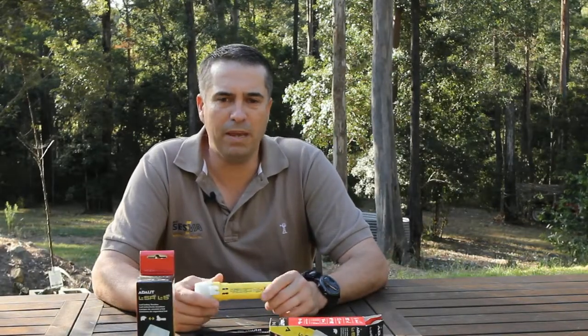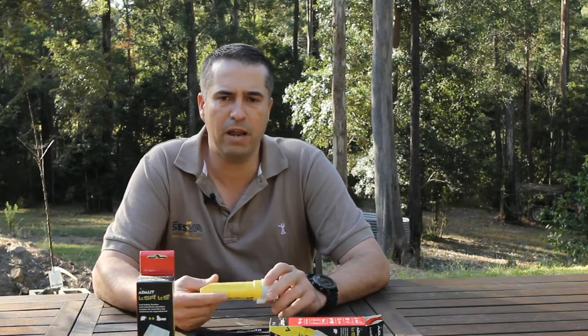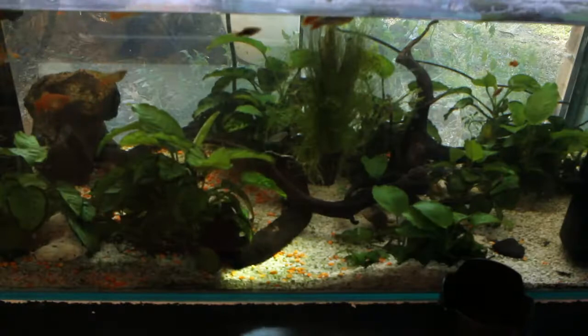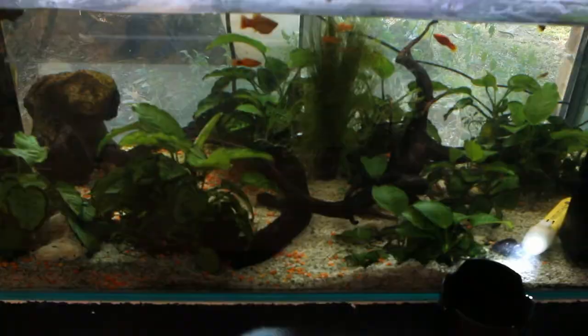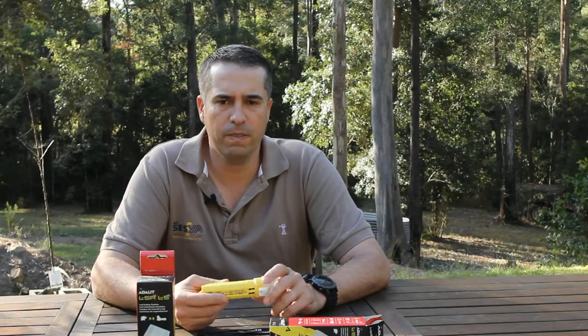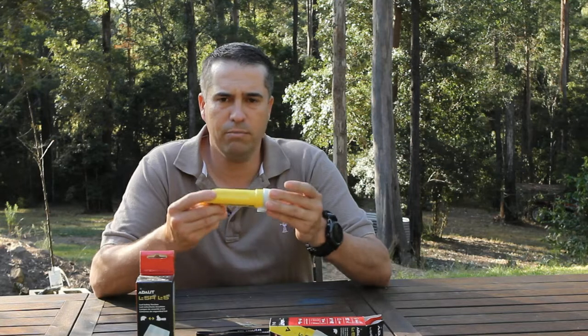This torch is rated to IP67, which means it offers protection from dust and solid matter larger than dust, as well as withstanding immersion in water up to a depth of one metre for 30 minutes. The torch weighs 145 grams.